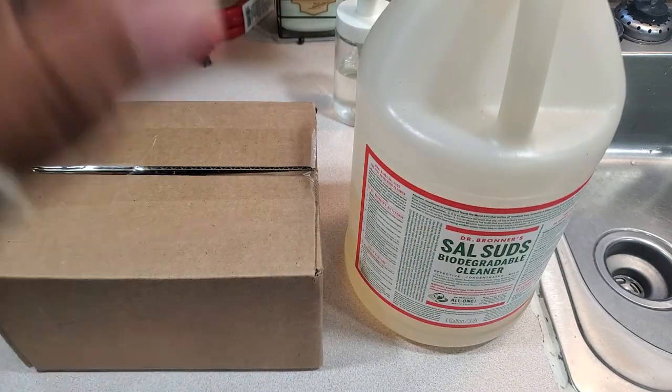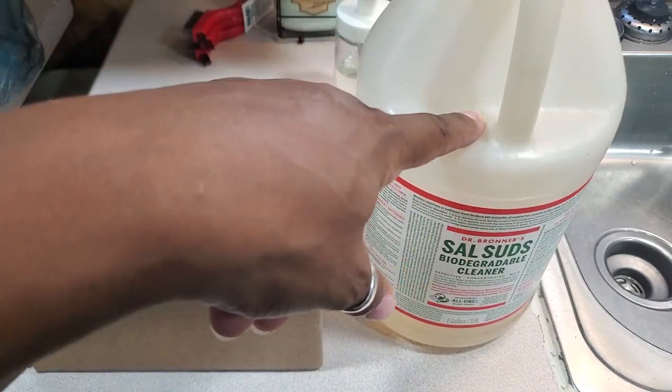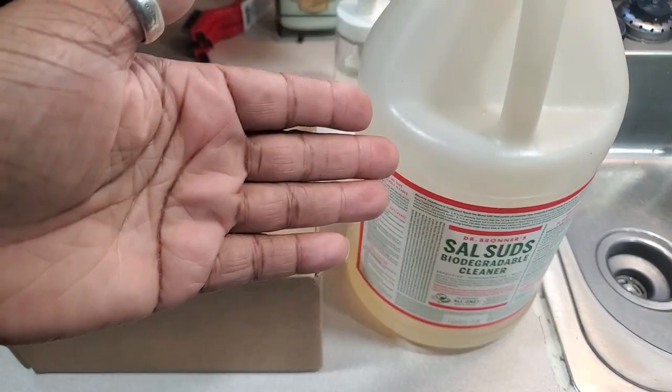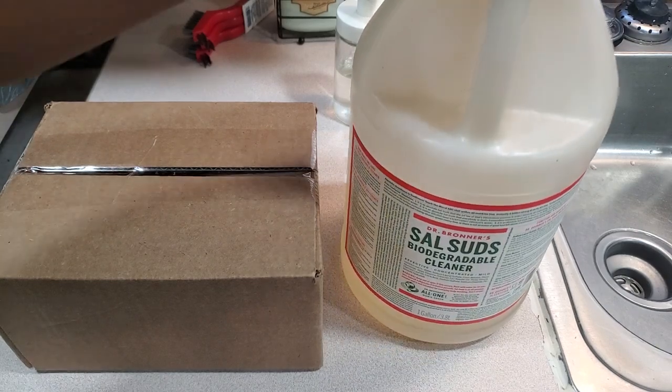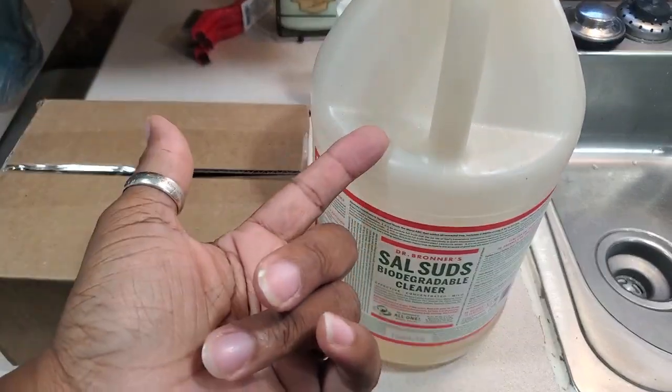This product was $62 on Amazon. Even though it might last me about a year, I'm still trying to figure out if I can make it myself.